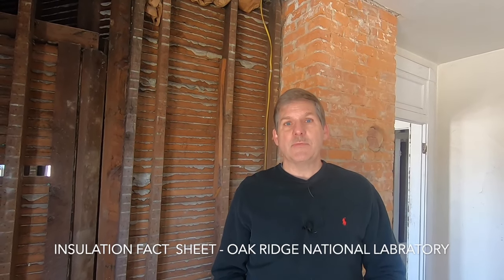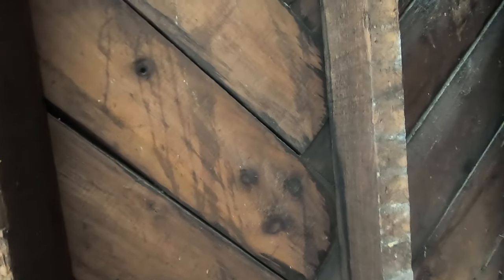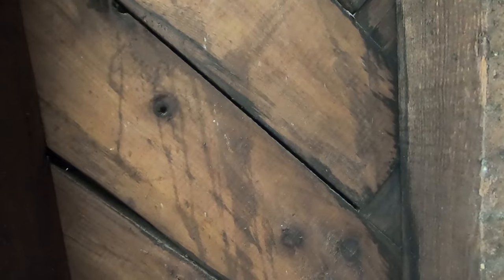We spent a lot of time studying this, and you can get further information at Oakridge Laboratory in Tennessee where they do a lot of insulation studies. For the purpose of an old house, you have to be careful about the wall cavity. As you look at these walls, you can see evidence of staining from the outside where water has gotten in and just run down these walls.